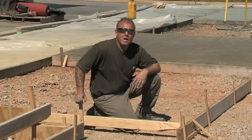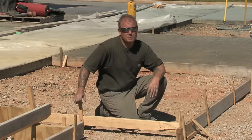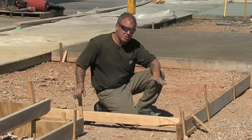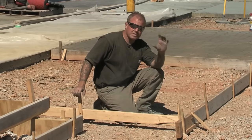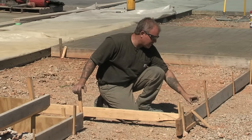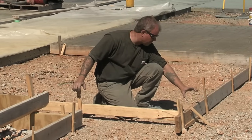Hello, I'm Bob Harris. Concrete forming is probably one of the most important considerations for a successful concrete application. It starts with choosing the right thickness — in this case of our timber — and here we've used a 2x6 for a thickened edge.